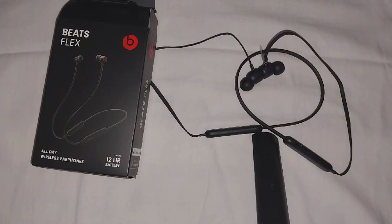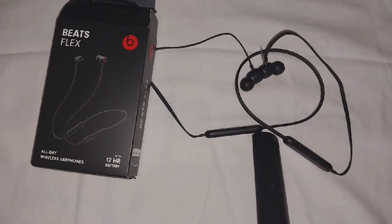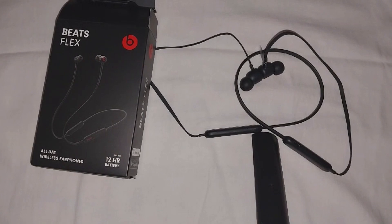Welcome to the channel. In this video we discuss whether Beadflex earphones are waterproof. Beadflex earphones are not waterproof, and they also do not have an official water resistant rating.